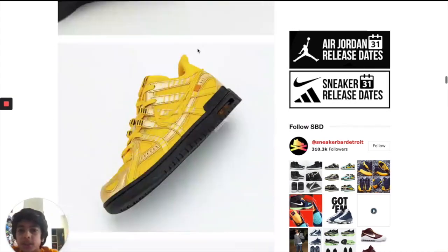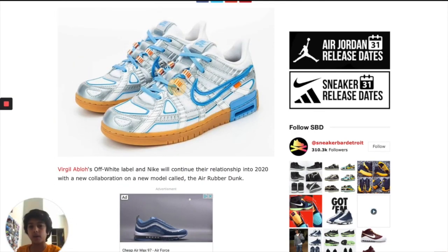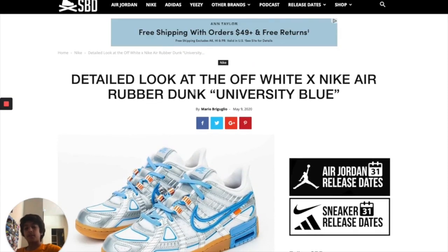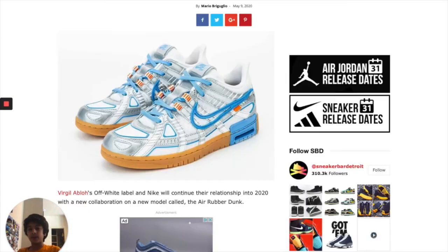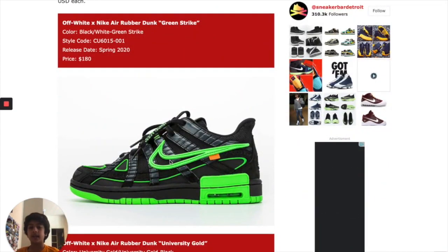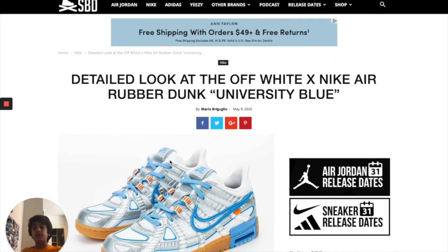I don't really like any of these that much. But if someone made me choose between one of these three, I'd pick the University Blue just because I love the combination between the blue and the orange. And if you're wearing these green ones, it looks like you're in a laser tag game and someone's pointing lasers at your feet. I don't know how you guys feel about it — this is all my opinion. Please like and subscribe and I'll talk to you later. Peace out.